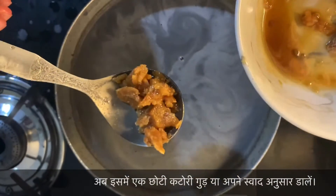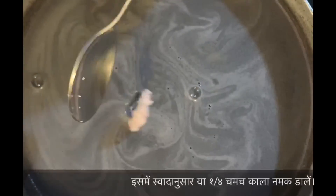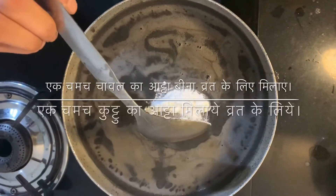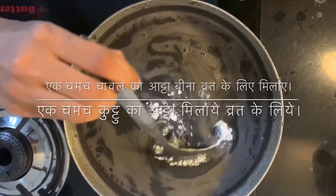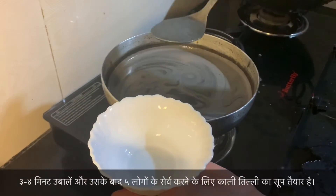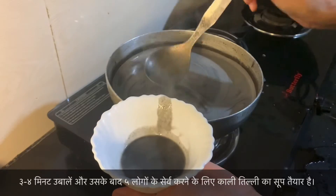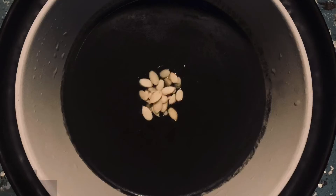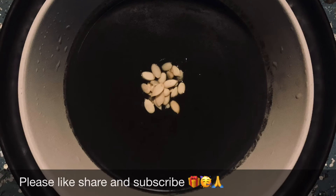Add one cup of jaggery and one teaspoon of rock salt. Let it boil for a few minutes. To thicken the soup, add one tablespoon of buckwheat flour (kuttu ka aatta) if you are fasting, or one tablespoon of rice flour if you are not fasting. Let it boil for another minute. Your black sesame soup for five servings is now ready to serve.